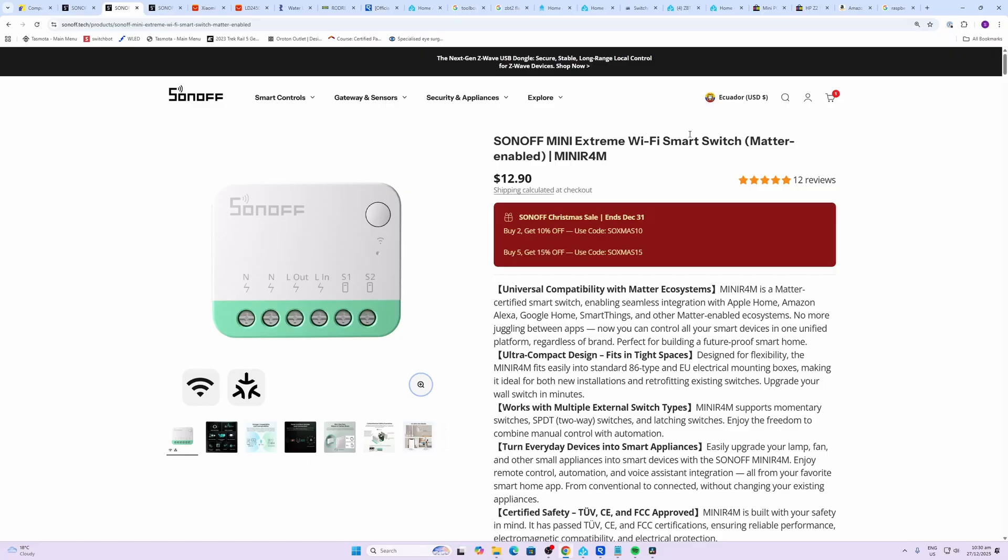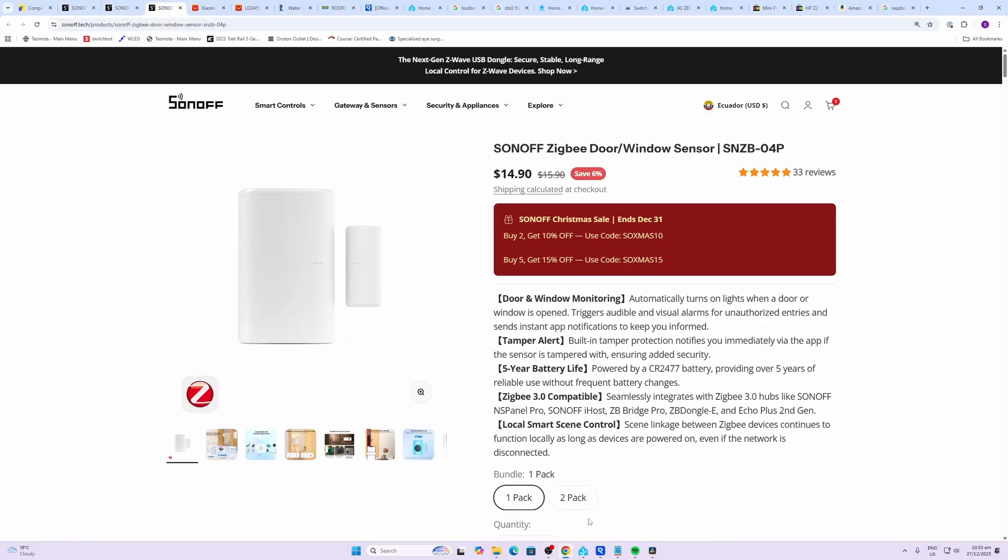The Sonoff offers some really good options — here's a two-switch version, or two-gang version, and this is at $12.90.